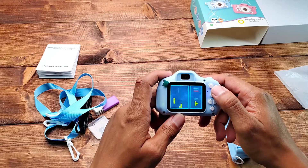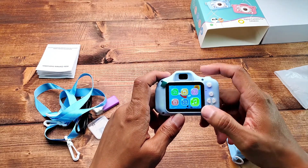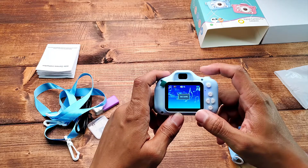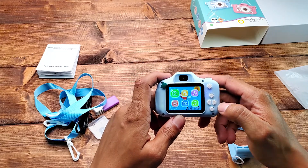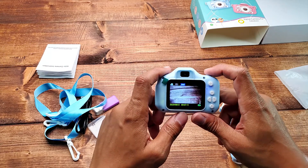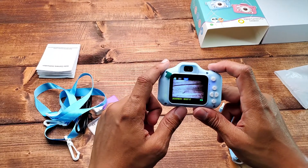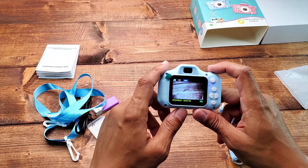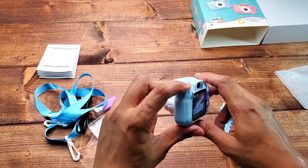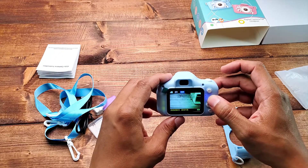To go back you hit the power button. There's also a music option — I guess you put music on the SD card and it'll play. The camera records in 1080p HD, 20 megapixels, dual camera, eight times digital zoom, five special effects, and six filters. It only weighs about a quarter of a pound. You can browse the filters by hitting up and down.